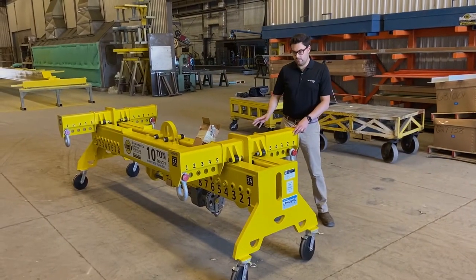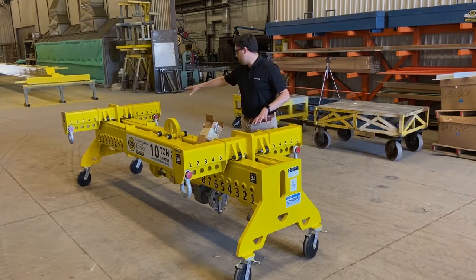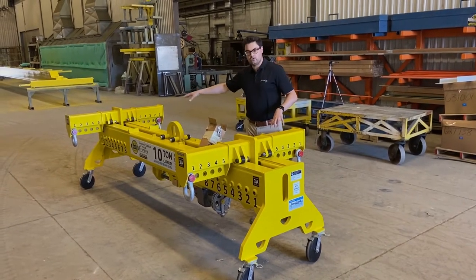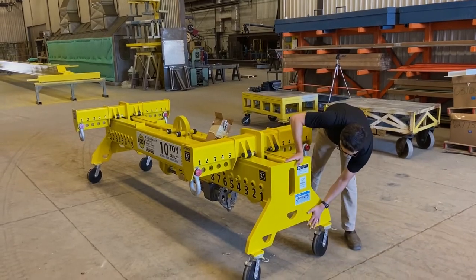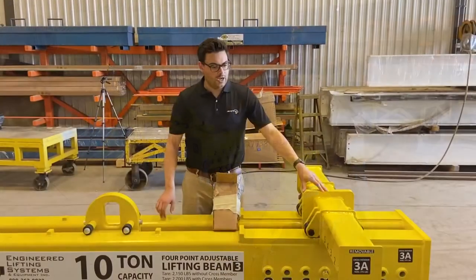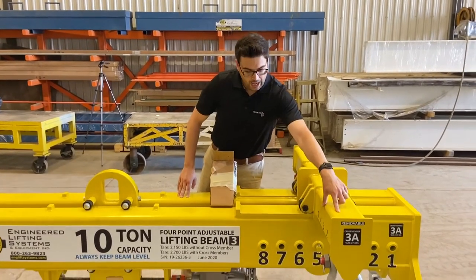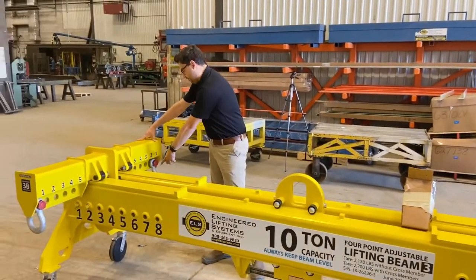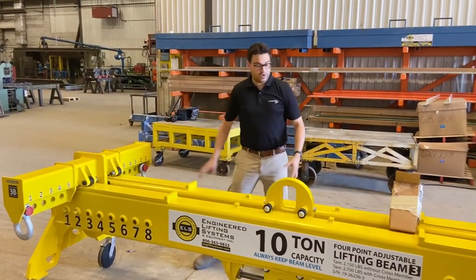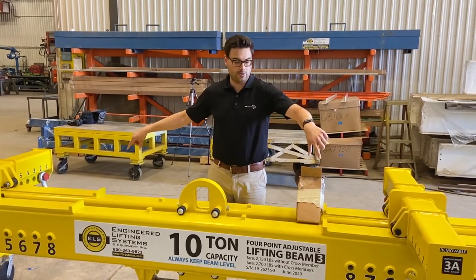On this 4-point lifting beam, one of the nice features is that there are multiple points for rigging. You can rig four points off of each cross member — one, two, three, four — and you can rig off of the end plates as well. This beam has also been designed so that it can handle a two-point load, with half the weight on one side and the other half rigged on the opposite side, giving it the full 10-ton capacity as a two-point opposite corner load.